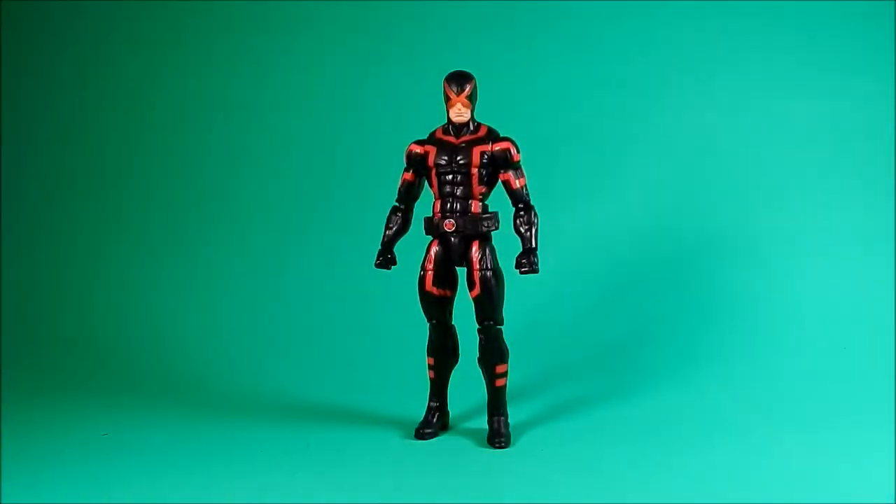Welcome back to another Fwoosh review. Tonight I'm looking at the Toys R Us slash Diamond exclusive X-Men Legends Infinite Series Marvel Cyclops.